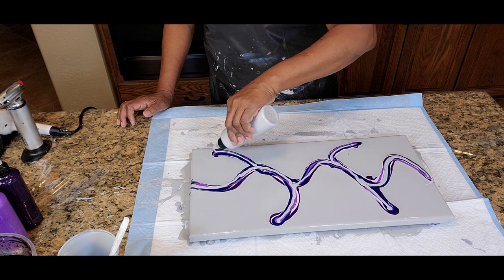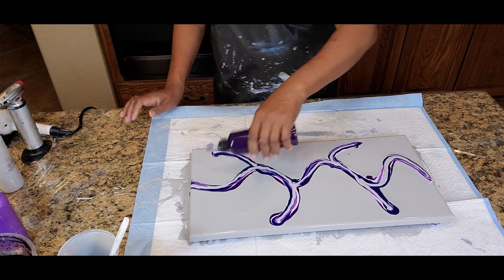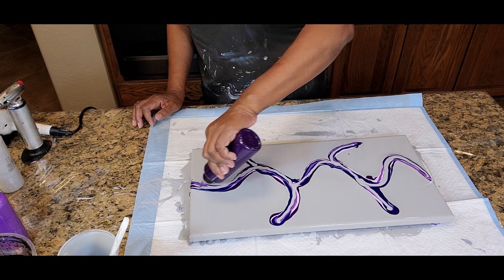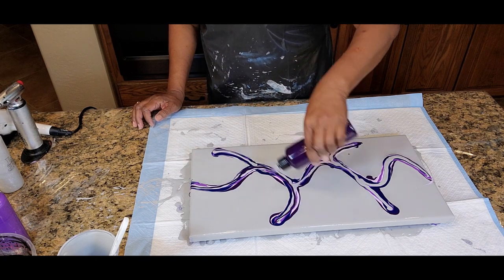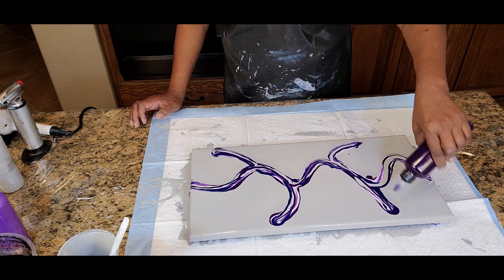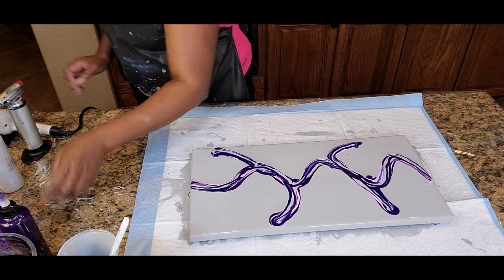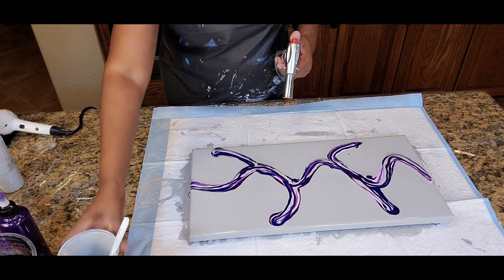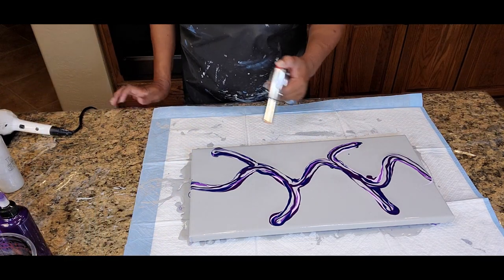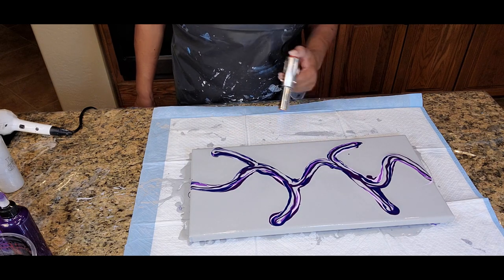I believe I will wrap back around with some permanent blue violet — that was the very first color we started with. I love love love permanent blue violet. And we're going to torch our little foundation colors — our layering colors and foundation colors at the same time.